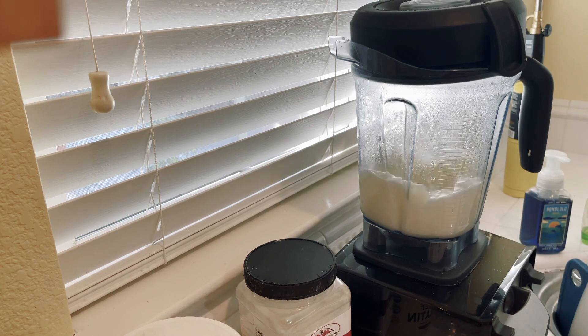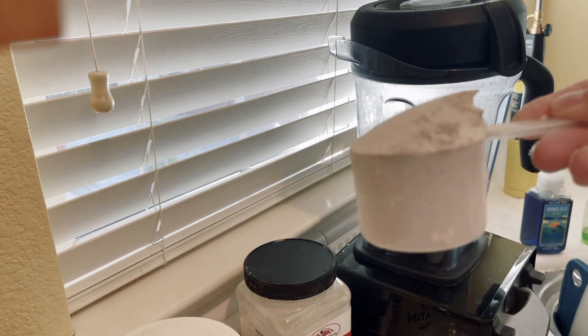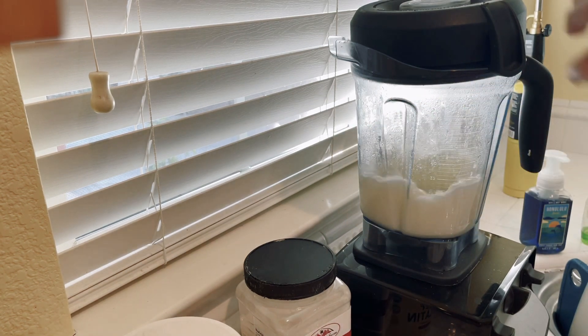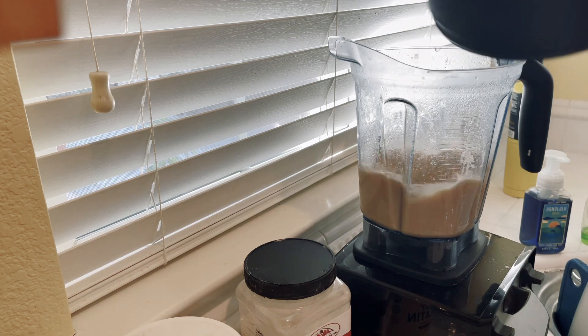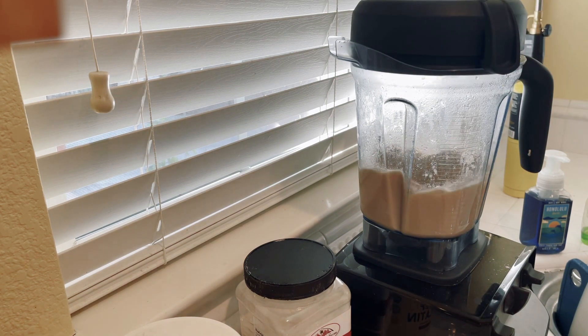Now I'm going to add my one scoop of keto chow. I'm using the new flavor — the caramel macchiato. I happen to absolutely love it hot. I always overfill my scoops.